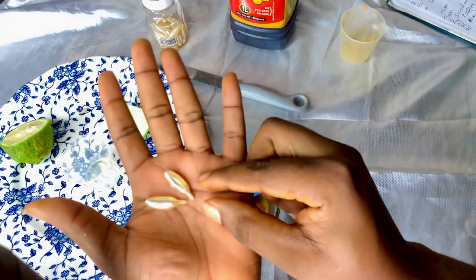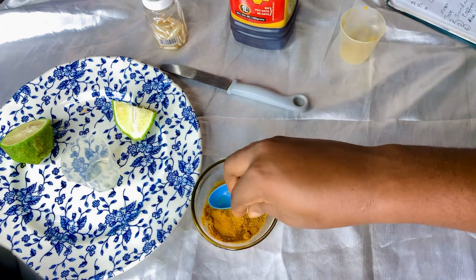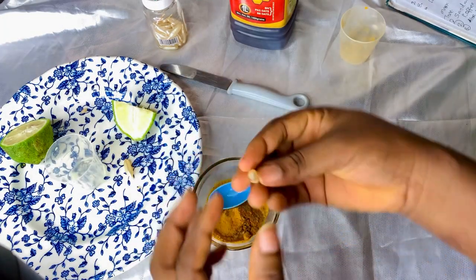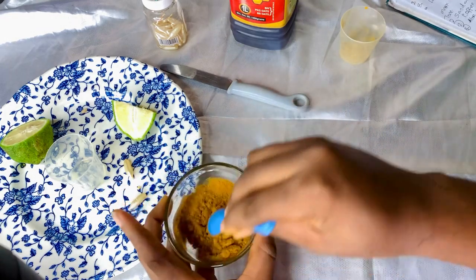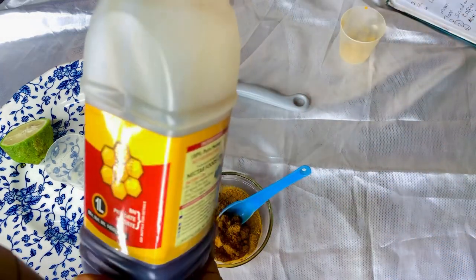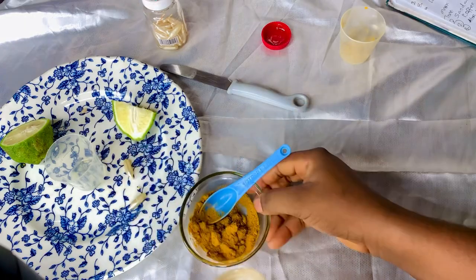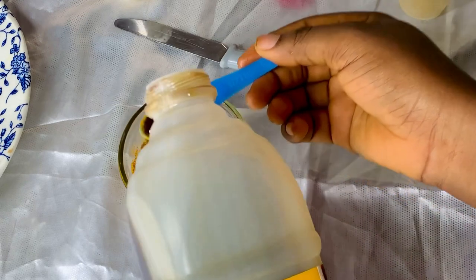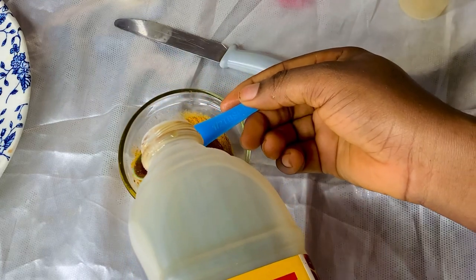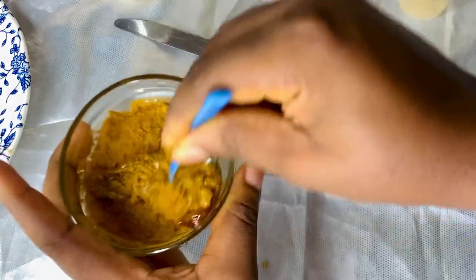The next ingredient is our vitamin E capsule — we are going to take two depending on the quantity you want to make, and mix together. The next ingredient is honey. We are going to use two tablespoons of honey. Just make sure that you have a light consistency — not too light, not too thick.